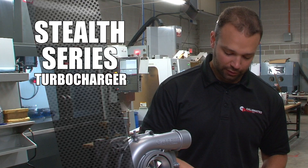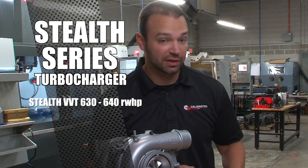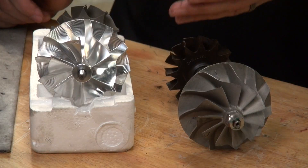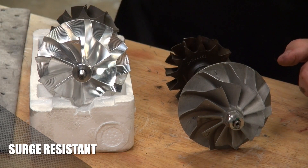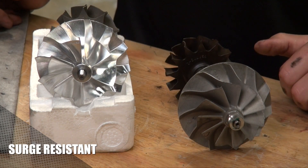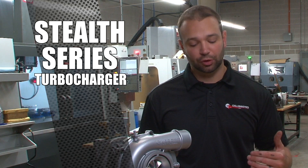These turbochargers easily make 640 horsepower to the tire on our dyno, compared to the 530 to 540 we see on a stock LLY. We're able to maintain awesome drivability because we have a low rotating mass — it does not go into surge easily. This upgraded compressor maintains the use of the factory anti-surge ring. We've worked a lot on the clearance between the compressor wheel and the cover, and on how to shape a compressor that drives really well but also makes good power.